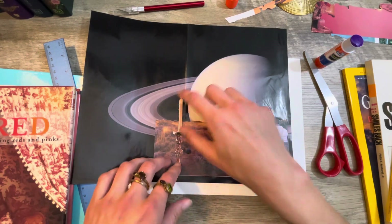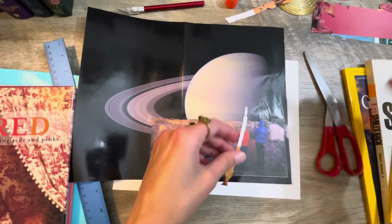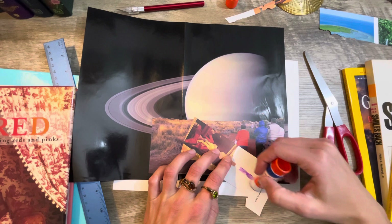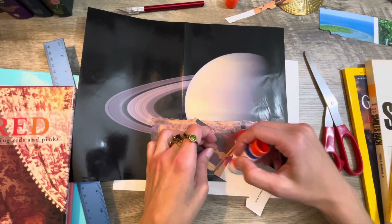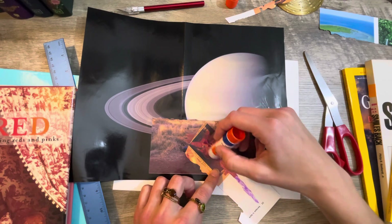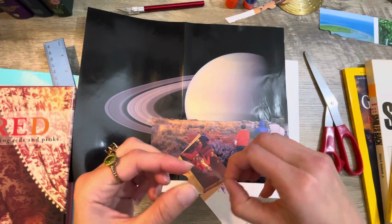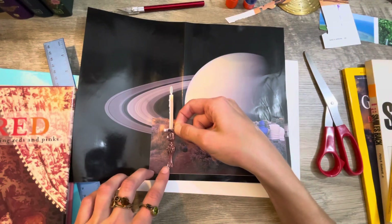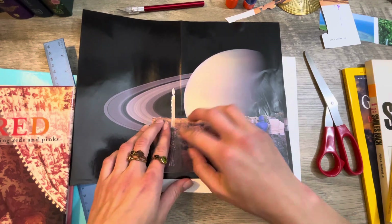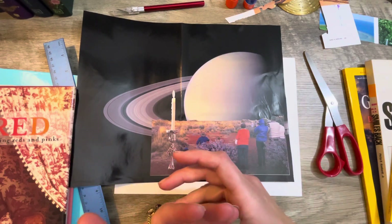I'm going to glue this down right there because it's perfect. Actually, I'm going to use this scrap piece here just so I don't get glue all over the page — I'm trying to keep this nice. Oh my gosh, I think Rosie would be so proud! I doubt she'll see this video, but Rosie, if you ever see this, tell me what you think. She's a pretty famous YouTuber.